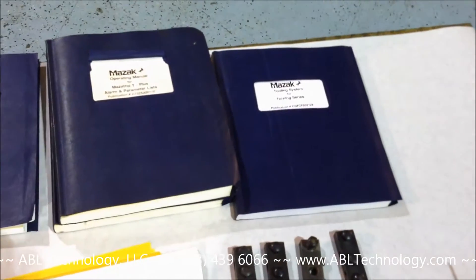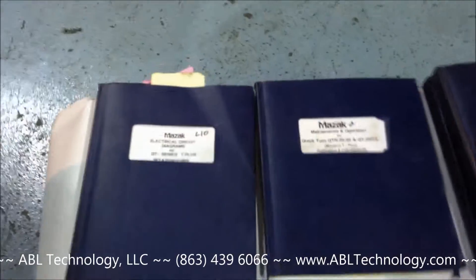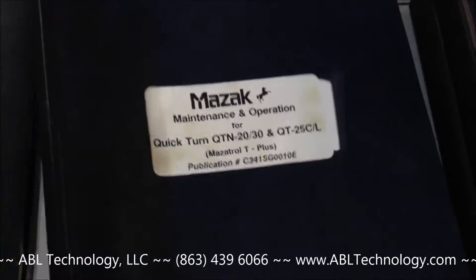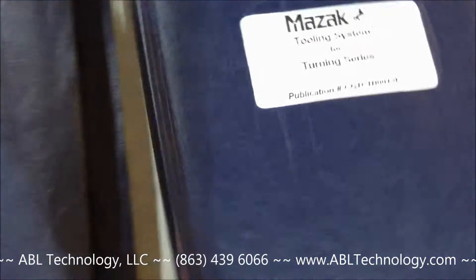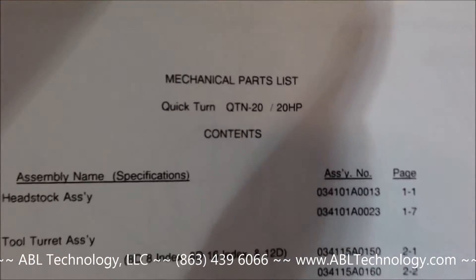We have what appears to be a full set of manuals — circuit diagrams, maintenance and operation manual for the machine, alarms and parameters list, both manuals, tooling manual, and the mechanical parts list.